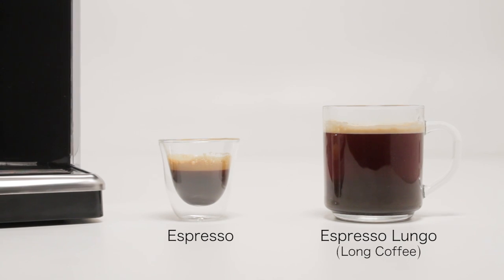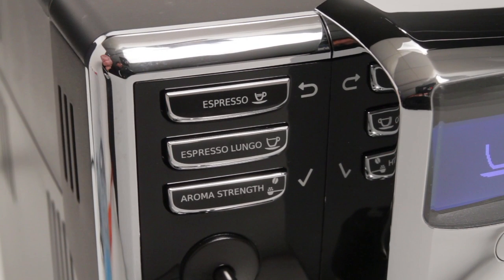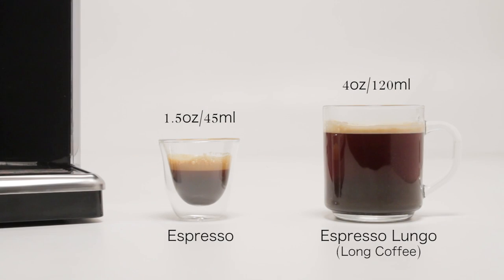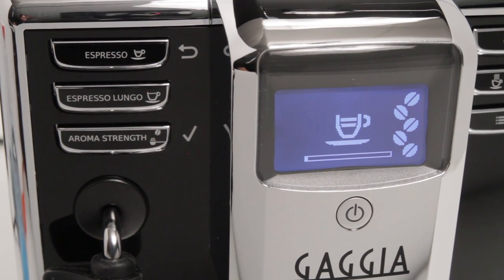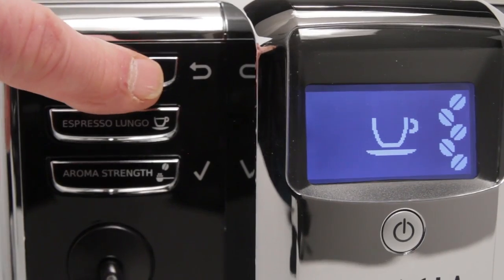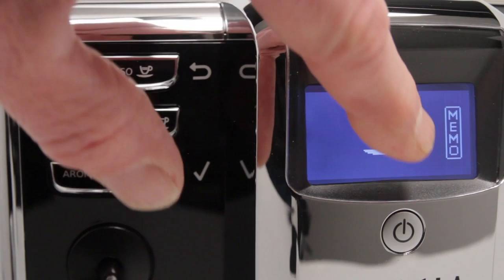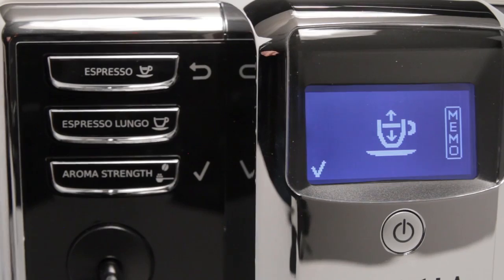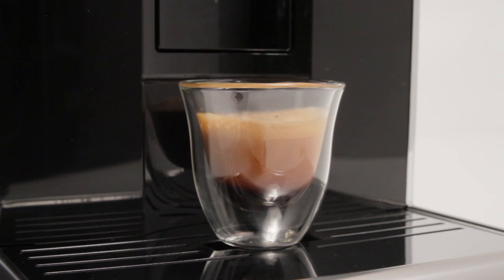Espresso and espresso lungo, also known as a long coffee, are made using the upper two buttons on the left-hand side of the Gaggia Anima. These buttons can be programmed to deliver the volume of coffee desired. The default presets are approximately 1.5 ounces for espresso and about 4 ounces for the espresso lungo. Pressing a button once makes one coffee. Pressing either button two times rapidly will make two coffees using two grind cycles to maintain full strength and flavor. To program either button to deliver a different amount, press and hold a button until 'memo' appears in the display. Once the desired amount of coffee is dispensed, press the aroma strength button with a check mark to stop delivery and store that amount. When reprogrammed, a button will deliver that amount each time it's pressed until reprogrammed again.